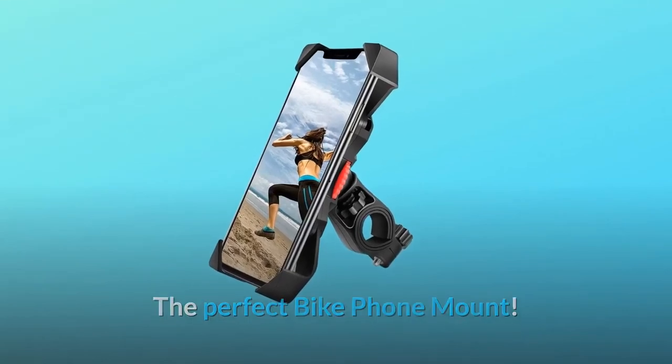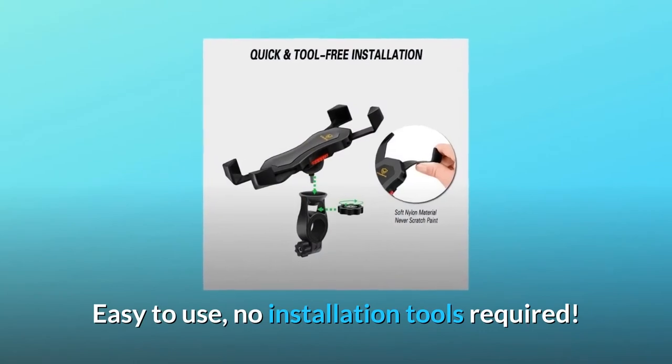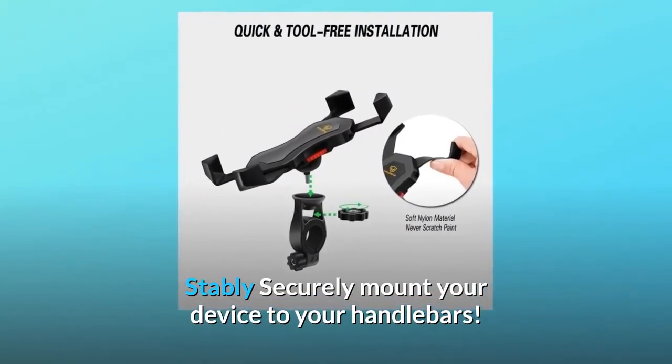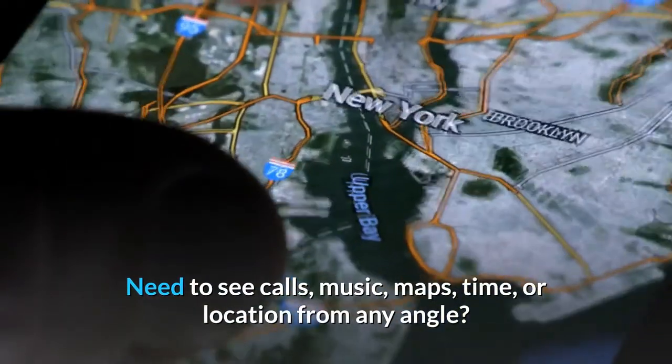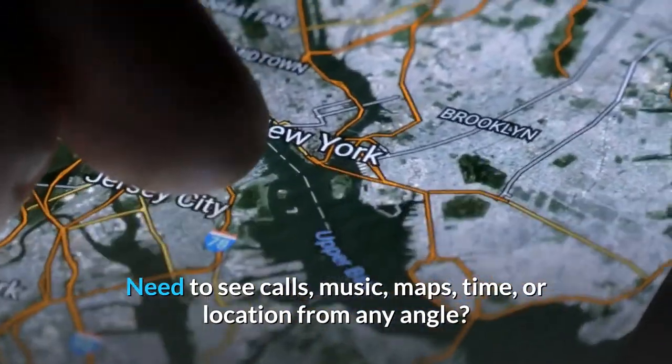The perfect bike phone mount — four corners fixed design, easy to use, no installation tools required. Stably and securely mount your device to your handlebars. Need to see calls, music, maps, time, or location from any angle.